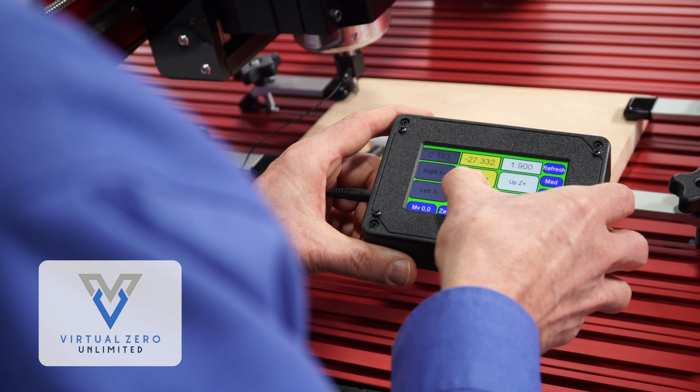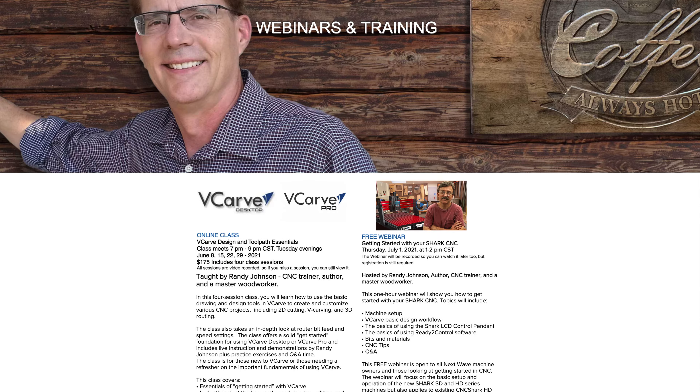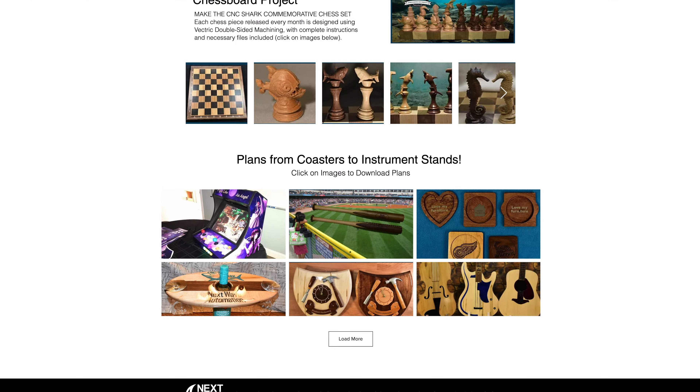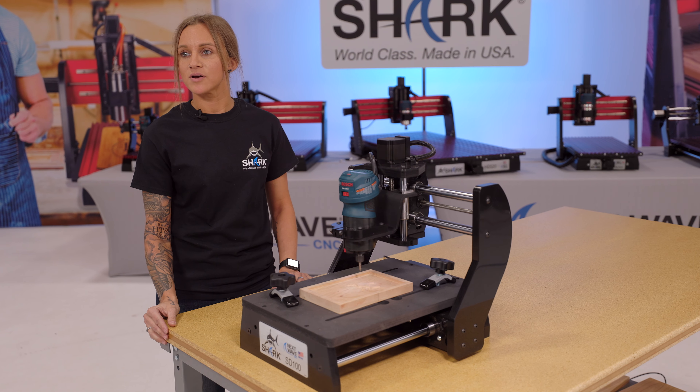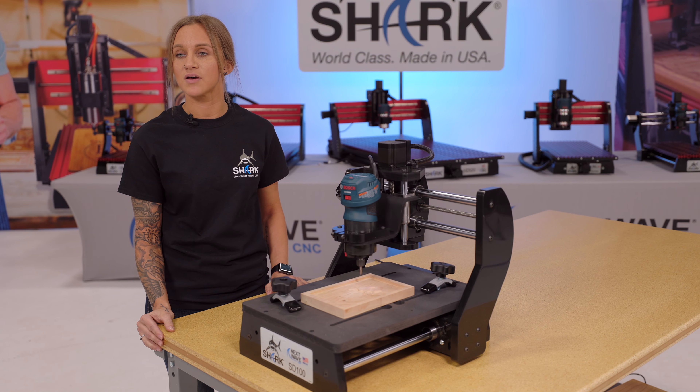Next Wave CNC makes it easy by making available the patented Virtual Zero unlimited software, as well as providing online resources, videos, and projects you can create and personalize with a Shark. I also use their online webinars to learn and exchange ideas, and their customer service and support is the best I've ever experienced.